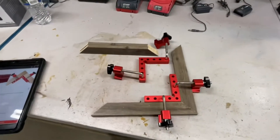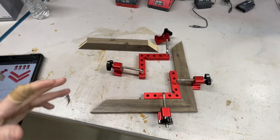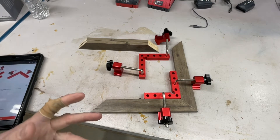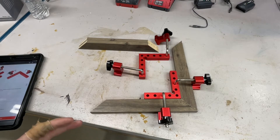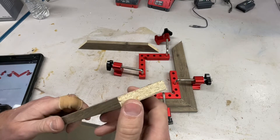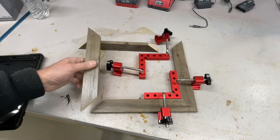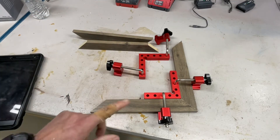Hey folks, we are back in the shop and I'm really excited about this one because it's a different type of clamping device, especially when it comes to making frames. We've got some picture frames here we're going to be putting together just out of some trim — some pre-finished trim with a vinyl coating. Kind of cheap, but when it comes to making frames they work very nicely.